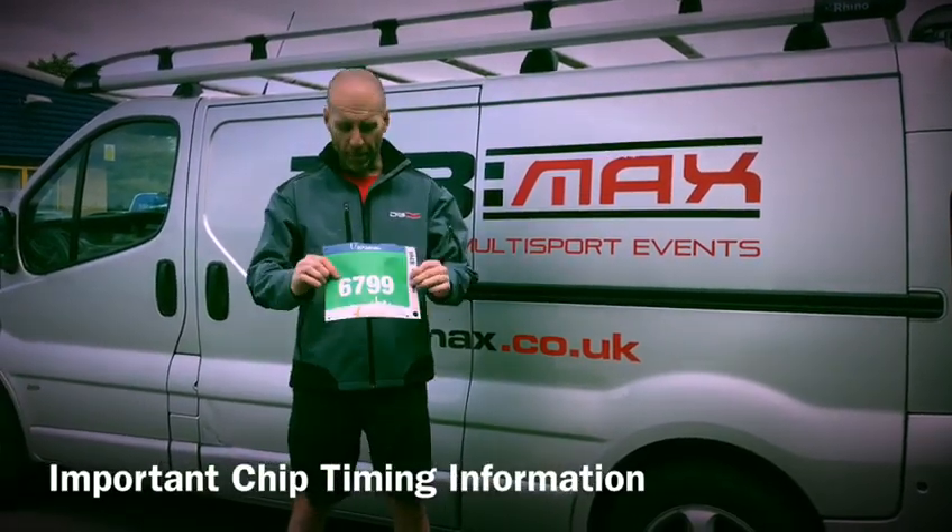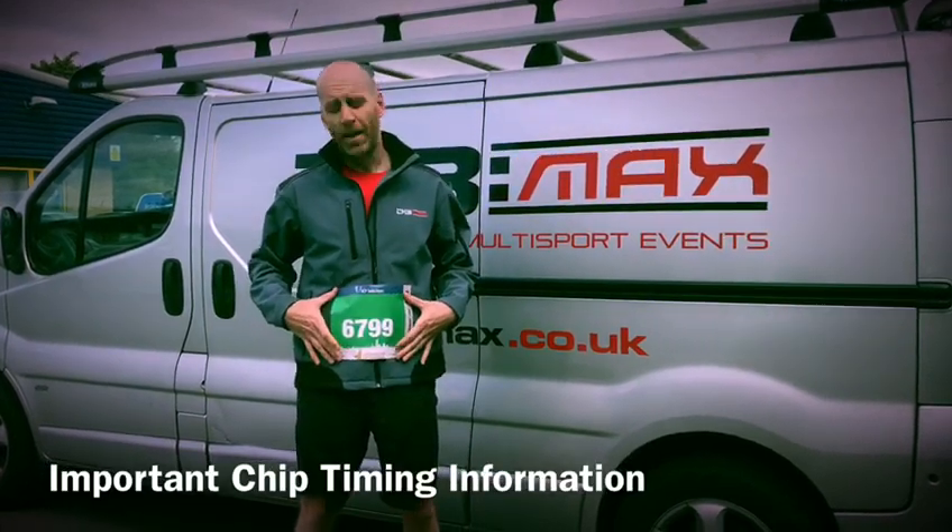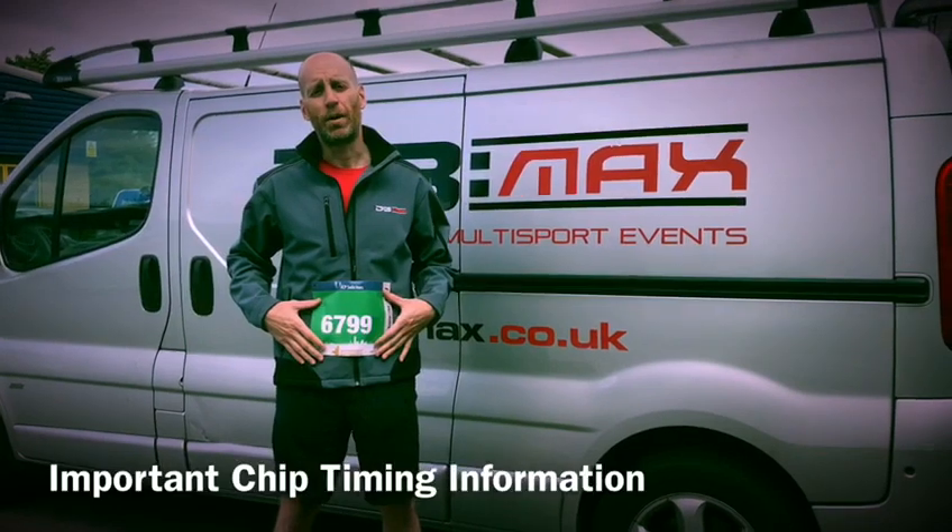All you need to do is fit this to your torso with a pin in each corner, and make sure you don't pierce the timing chip with your pin.